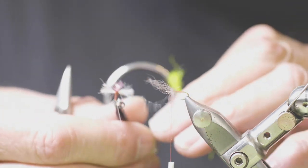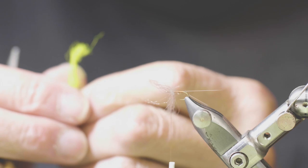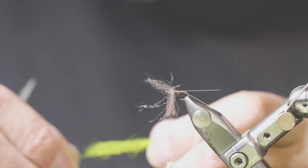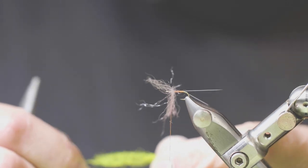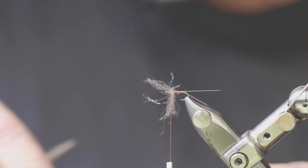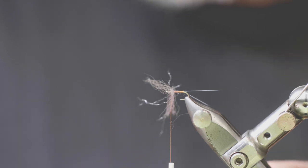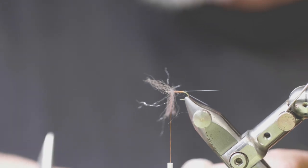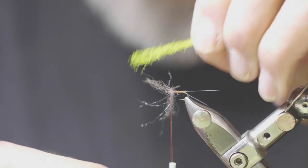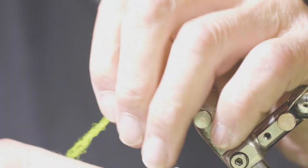Then I'm going to come just forward of the wing and tie in my bit of post material. This particular example has pink McFlylon, but it's not the only material to use. I'm going to use some of this parapost wing — it's very bright. Strip off a few of these fibers; it's just a little heavy as it comes from the package for this size fly. What we want is just a little bit of visibility to help see these spinners when they're lying in the surface film.